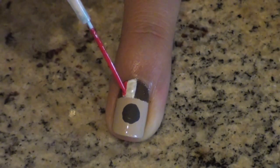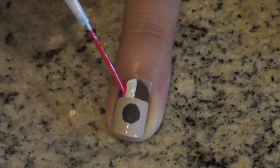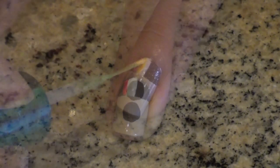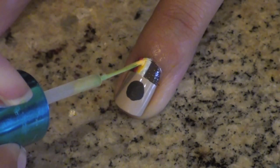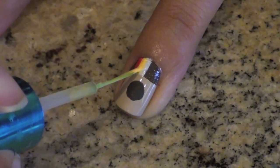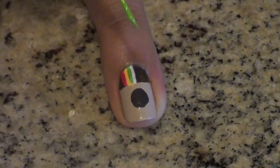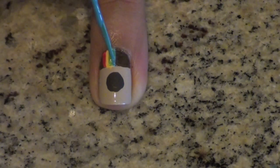When your white is dry, use a red nail polish and a striper to create a small thin line on the white area. Repeat this step using a yellow, green, and blue polish. It may look like I have a million stripers, but in reality I'm using just one. In between each color, I clean off my brush with a cotton ball soaked in nail polish remover.